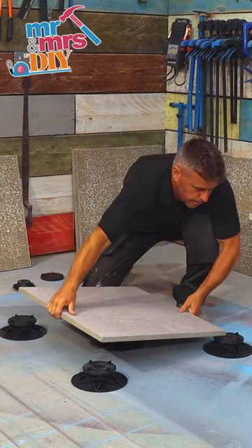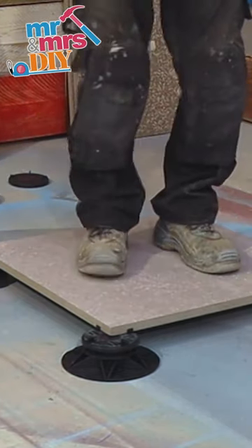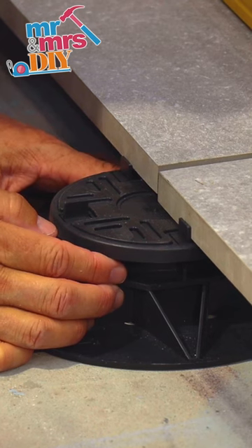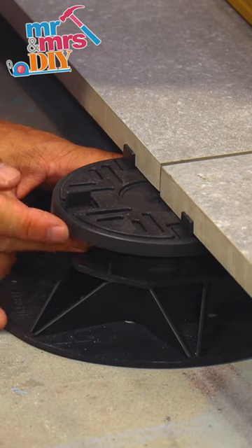One last check to see if it's level before placing your slab into position. If the slab needs adjusting, this can easily be done by hand by turning the nut up or down.